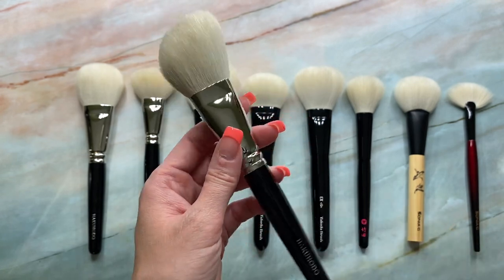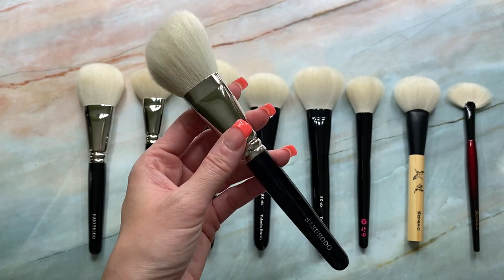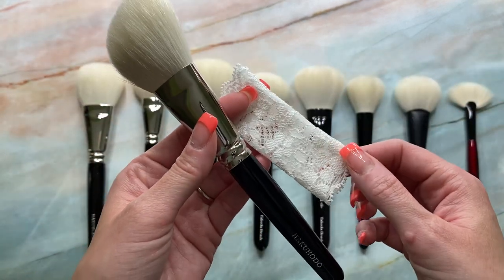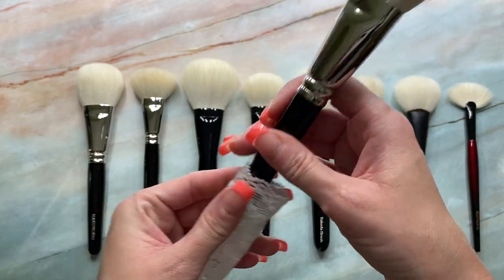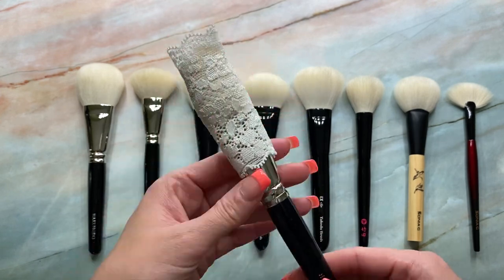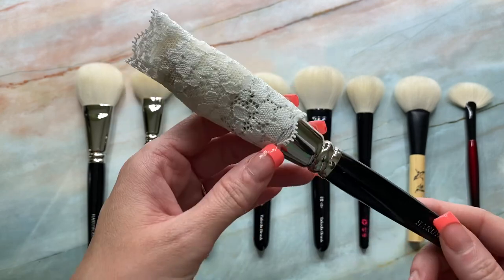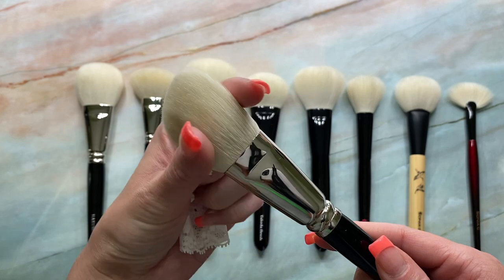Keep in mind, this has been stored in a brush guard, so normally it fluffs out quite a bit more. The brush guards I use are these lace brush guards that you can get off Aliexpress. I actually love these brush guards because they don't hold the brush so tightly the way those other brush guards do on the market. So it helps keep the shape — it's not too compact.